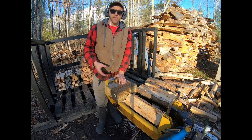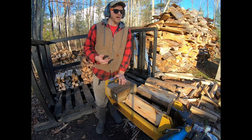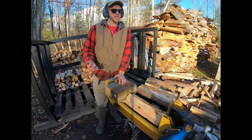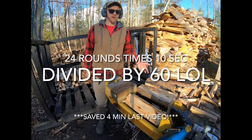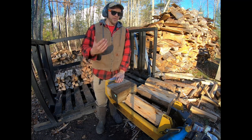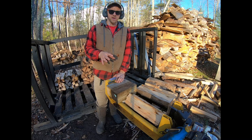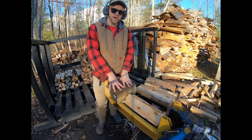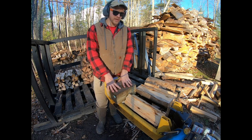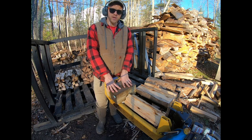We saved 10 seconds of run time per round. In our last video we split 24 rounds — so 24 times 10 seconds is 2 minutes and 40 seconds saved, which is significant. To clarify: the County Line takes 30 seconds to split a round four ways without the block; with the block, it's down to 20 to 21 seconds. That's a 33% time savings.